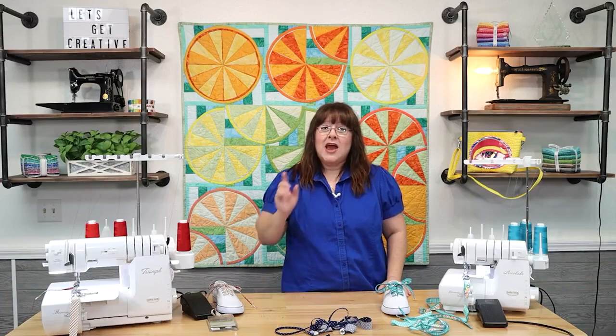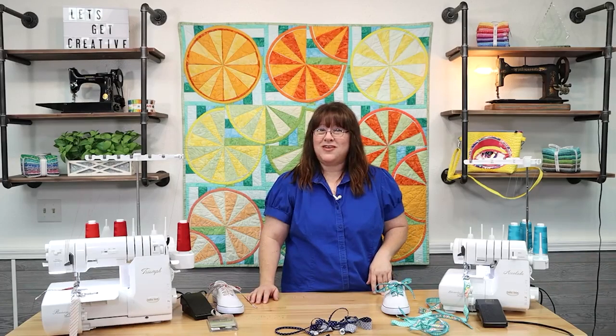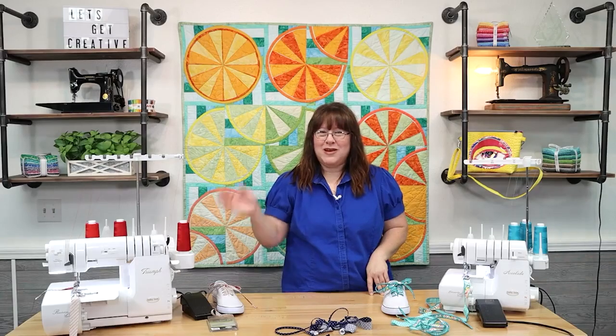Thank you so much for joining me everybody. As always, you can visit us on our blog at www.sewing.net, or you can visit us on our YouTube channel — search for The Sewing Studio Fabric Super Store, which has a purple dot. Look for Five Minute Fridays, but there's also other education and inspiration available. Thank you so much for joining me. Have a great weekend everybody, bye bye!